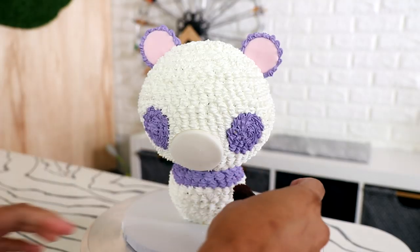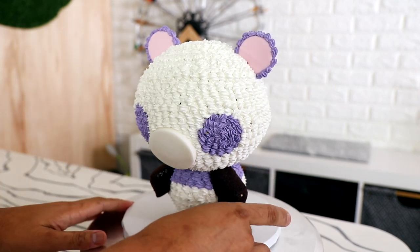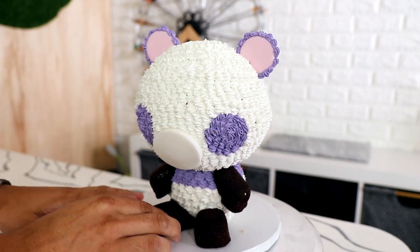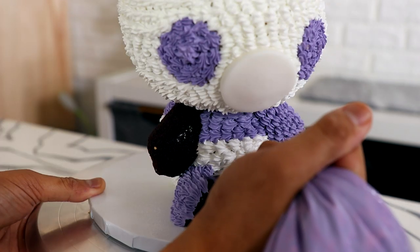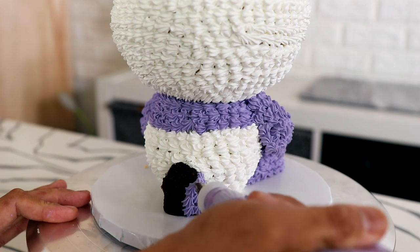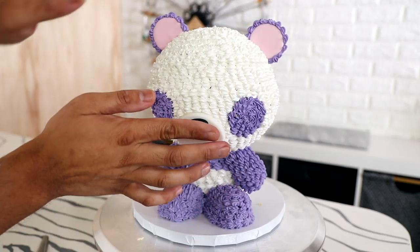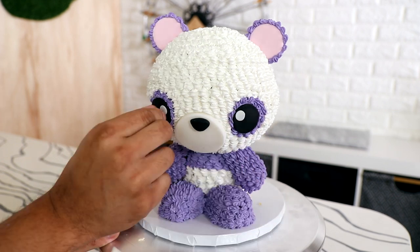I wanted to change it up a little bit and by change it up I mean I wanted to use chocolate Twinkies. I really like the basic shape so I didn't want to mess with it — I just wanted to change the flavor a little bit and give a little bit of chocolate to this funfetti cake. If you want to use the grass tip to get a fur texture you can, but I love the texture that this tip creates. One of my favorite things about Pina is that she is very sarcastic. I love sarcastic people — if you don't understand sarcasm we can't be friends. Pina is the same way.